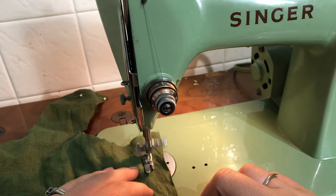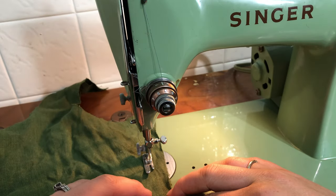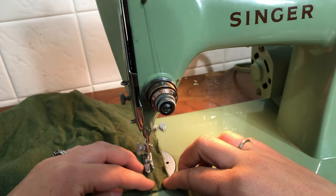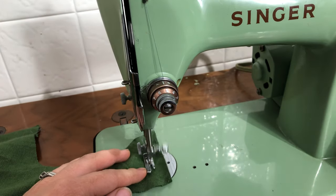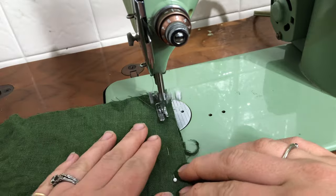Here I'm just sewing up the bodice seams. I meant to do French seams for the bodice but I forgot, so these ended up having to be hand felled.